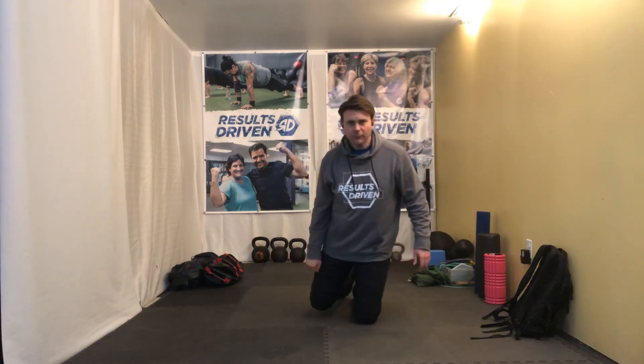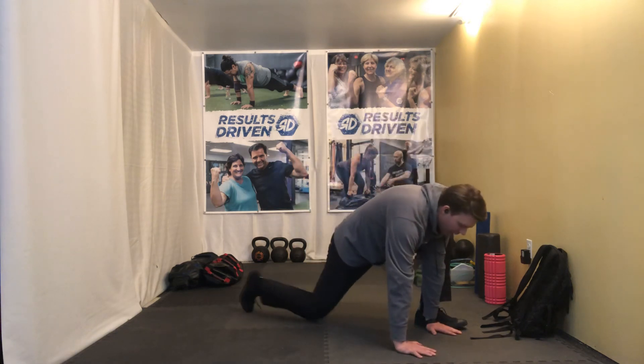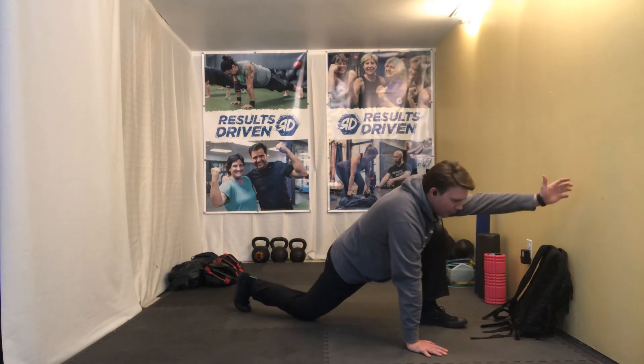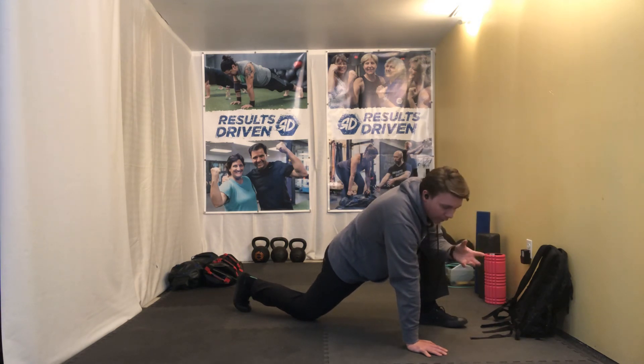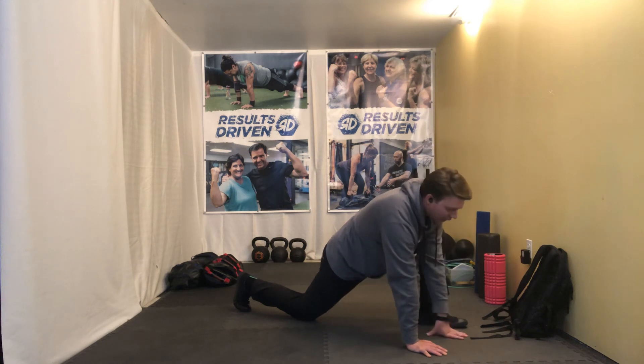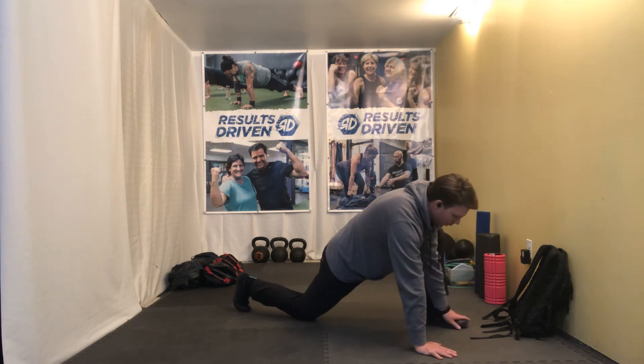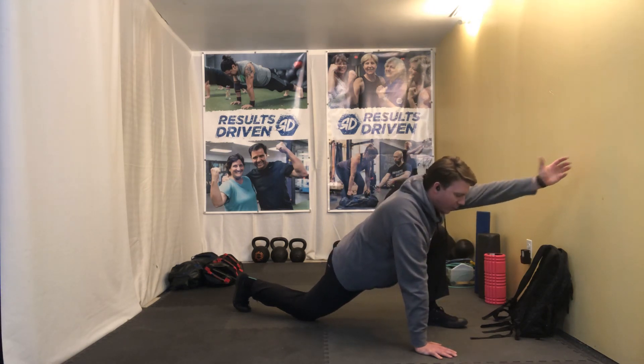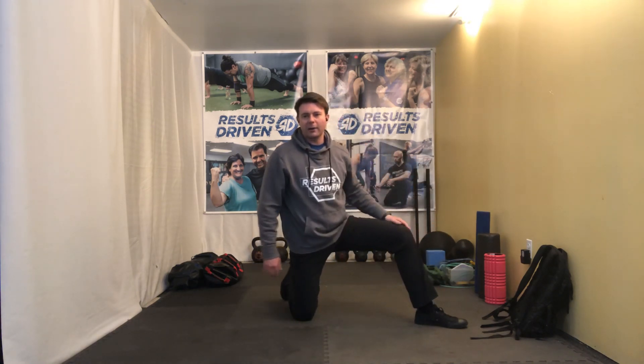Do like three or five on each side and then switch sides — notice the difference side to side. It shouldn't hurt. We're looking for a little bit of stretch out of the quad. One way to get more stretch is to think about driving the heel backwards as you reach across the room. If we can get the lower body involved in a dynamic fashion, we'll probably get more stretch out of the quad. The hand closest to the foot comes off the floor, then reach and drive the heel backwards.